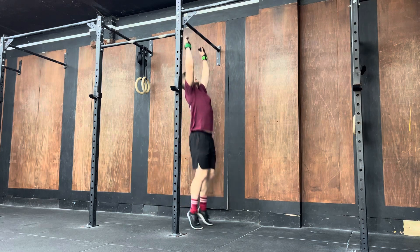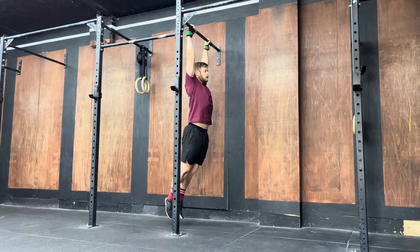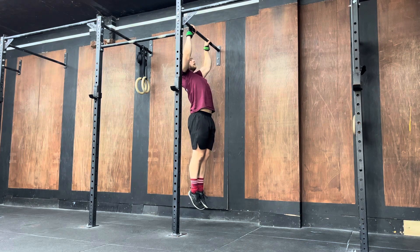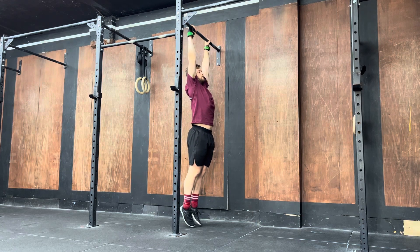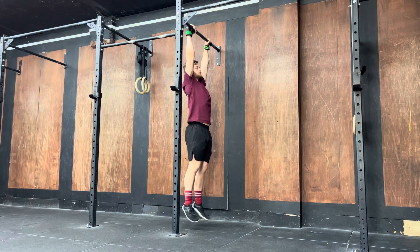So this is what it looks like. I'm going to pull up, head through, and then down. Up, head through, and then down. If I was to link them together, it looks like this.